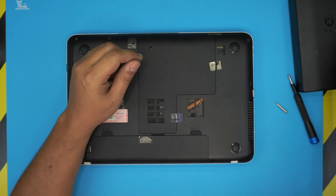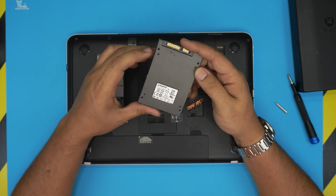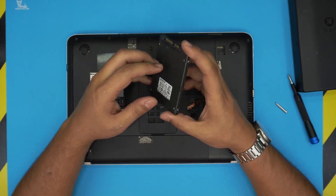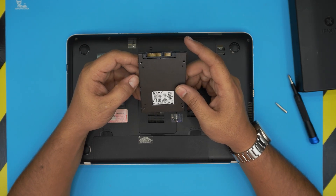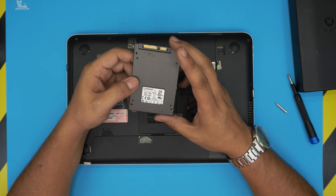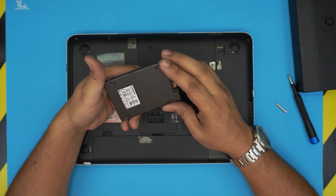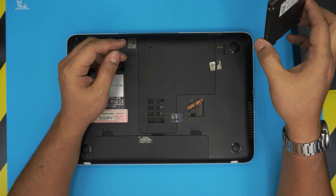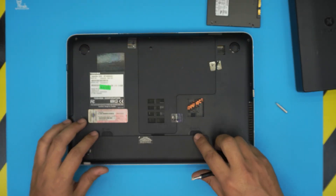You'll also need a solid state drive. I'll leave a few options in the description. You can get a cheaper brand like Kingston or ADATA, which are lower-grade SSDs, or go with higher-end ones like Samsung or Crucial. Once you have the SSD ready, flip the laptop upside down.